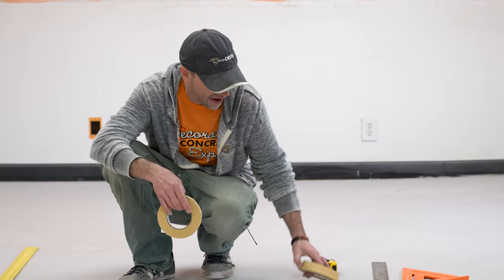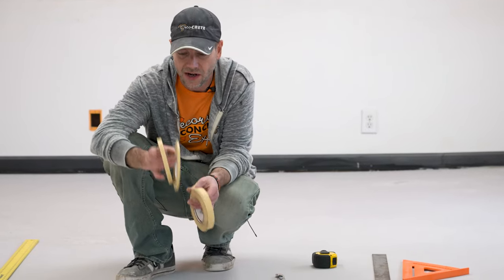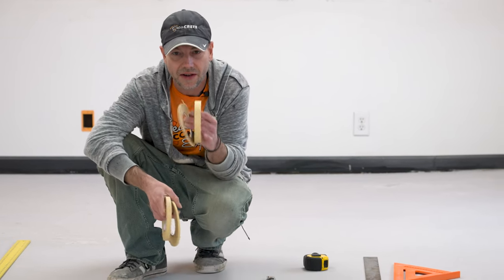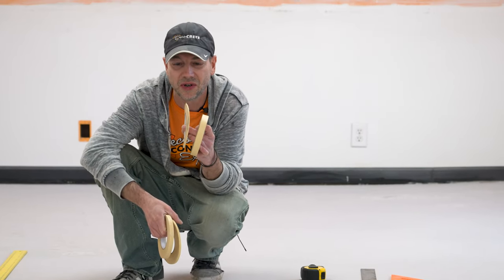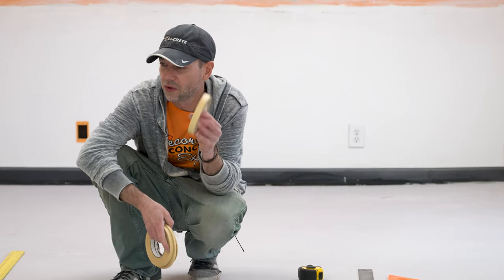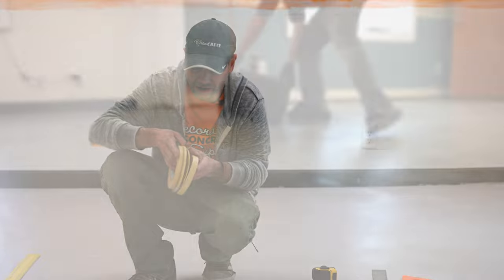We can get this in a variety of different sizes — this one's half inch. Today we're going to be using the quarter inch, and you can also get it in three quarter and eighth inch. The eighth inch works really well if you're doing a wood grain pattern because it's a nice tight little grout line. The three quarter works really well if you're doing some sort of stone pattern.